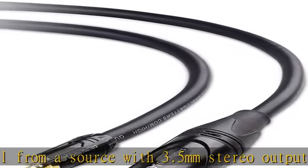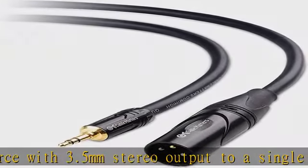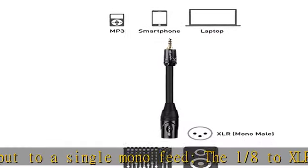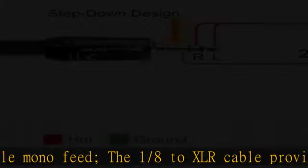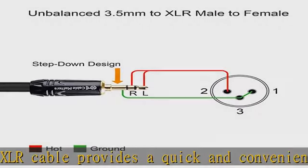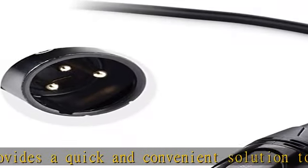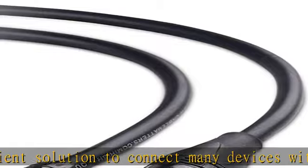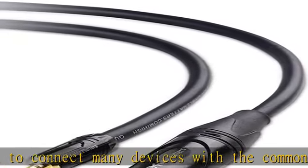The XLR male connector has molded strain relief to support the weight of the connector. The 3.5mm TRS connector has 360-degree easy grip treads for frequent unplugging and durability. Compatible with a mixing console or powered speakers such as the Behringer EuroLive or Behringer Xenyx — see the description to get this product at the best price.